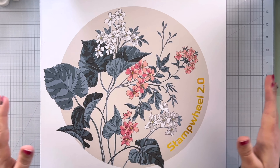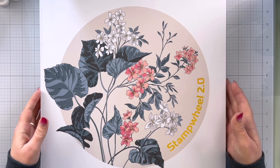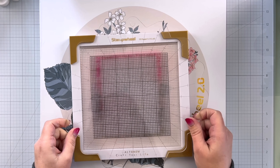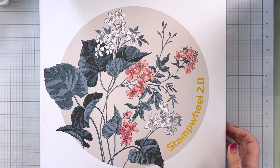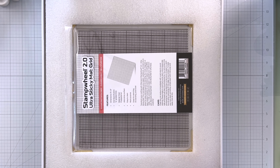Hey guys, it's Charlene. I'm taking part in the Altenew video hop for the brand new Stamp Wheel 2.0 that has been released. You guys see me use my stamp wheel all the time — this guy here, you can see it is well loved. So we're going to take a look at Stamp Wheel 2.0, I'm going to let you know my thoughts, and then we are going to make a card with it. So let's open this up.